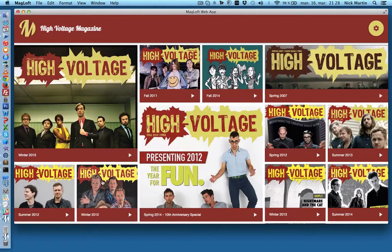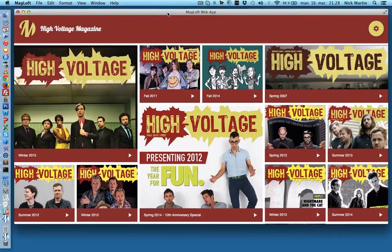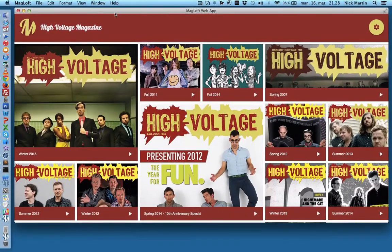Just in case you haven't noticed, this is actually a Mac app — a standalone Mac app. You can see we've got the name up here, and you can go into different settings for the Mac app. This also means that you'll be able to offer your subscribers a chance to download the app and have it for offline reading.